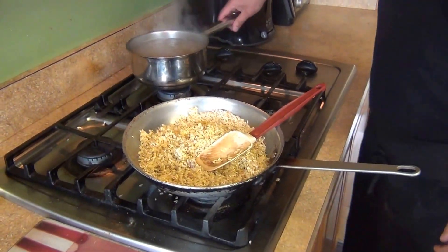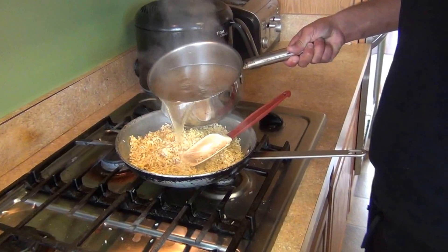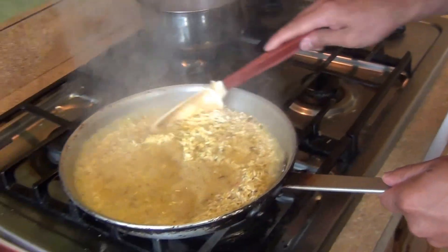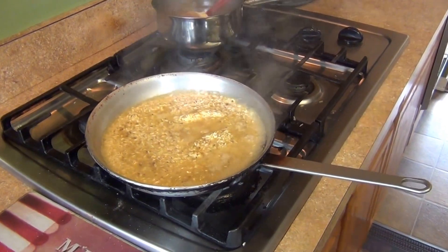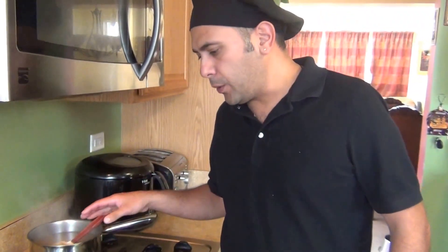Add the chicken stock, move the pan to the side so it doesn't start jumping. Then we're going to cover it and let it cook for about 15 minutes. Add all the water at once and let it cook for 15 minutes.